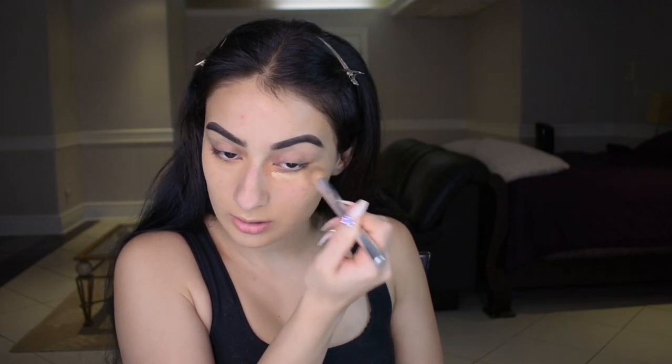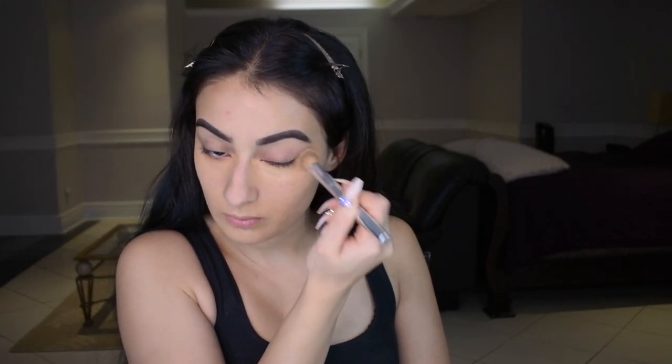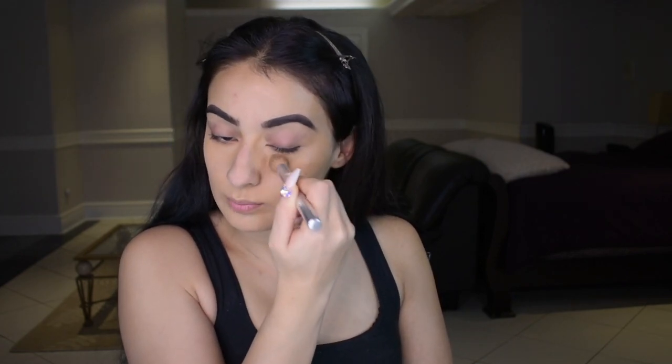Now we're going to conceal. I'm using Born This Way in Natural Beige — it's closest to my skin tone. I just want to spot-conceal. I'm taking this Morphe M439 brush and stippling, really pressing it into the skin. I'm using an IT Cosmetics brush to blend out underneath my eye. You don't ever want to pull the skin under your eye — you always want to stipple. That got rid of the green under my eye.